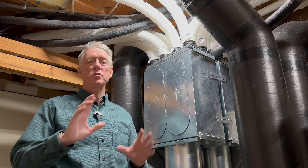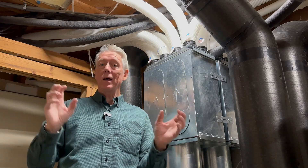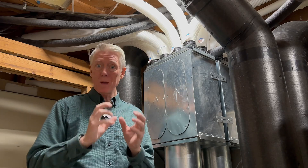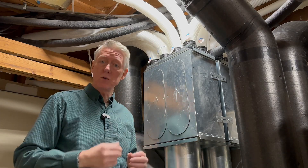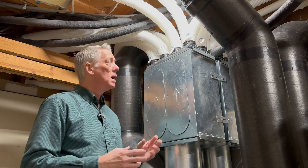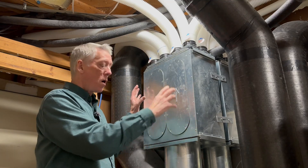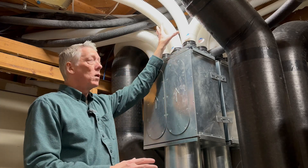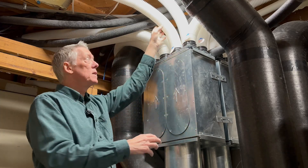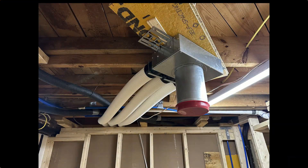Let's do a quick wrap-up talking about the system as a whole. What we saw were the extract and supply vents — the terminations — and how to adjust them, and the filtration that goes on the extracts with the little cone filter. That's all part of the system — that's the distribution part of this energy recovery ventilator. The vents that you saw are at the ends of these tubes, Comfo tube, that goes out to the register boxes that have the vents in them that you see in the rooms.